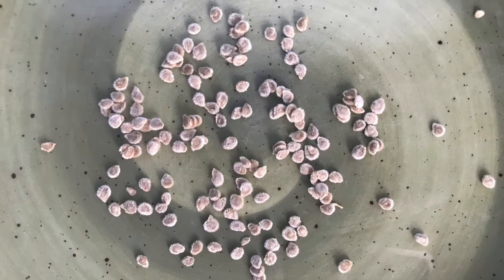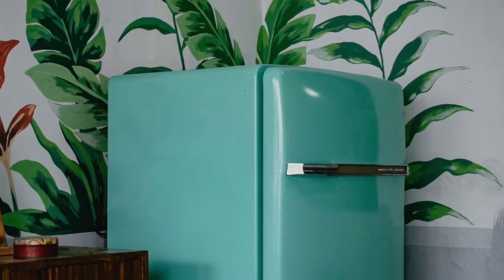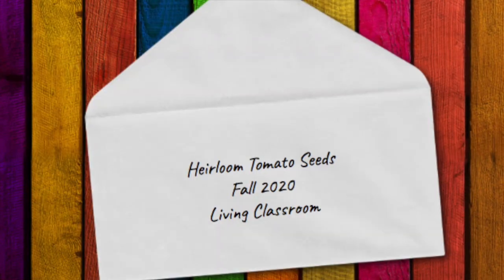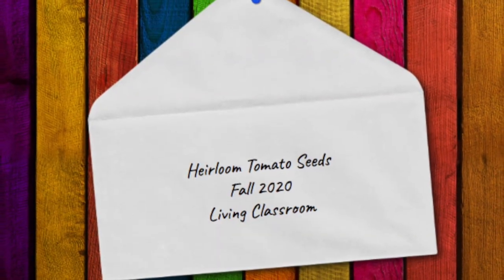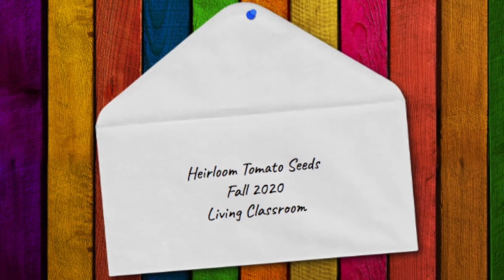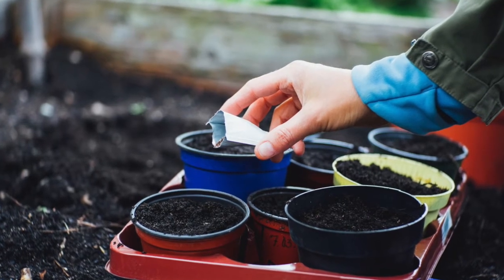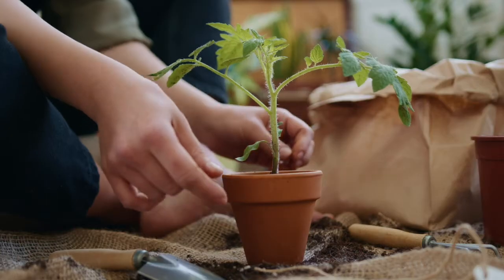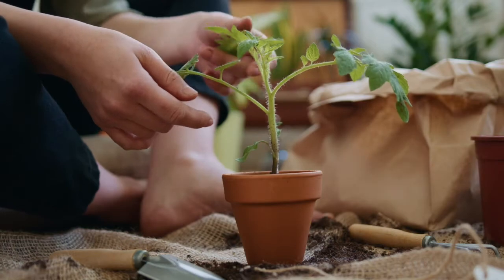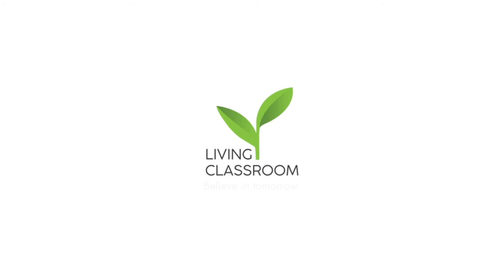Step 8: Let the seeds air dry for 7 to 14 days in an out-of-the-way location, like on top of a refrigerator. Once they are dry, place the seeds in a labeled envelope in a cool, dry, dark location. Your seeds will be good for four to six years. Step 9: Don't forget to plant your seeds in the springtime when the weather is warm, and your tomatoes will thrive. This heirloom tomato seed saving activity comes from our third grade lifecycle of a tomato lesson, but we feel that people of all ages would enjoy this fun activity.